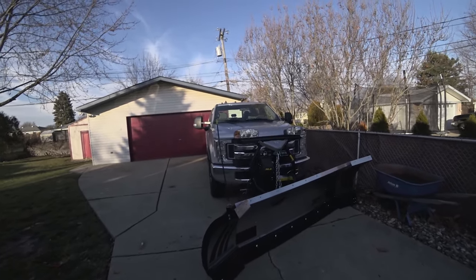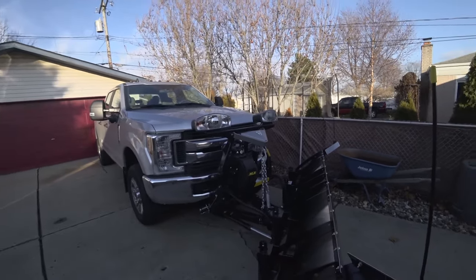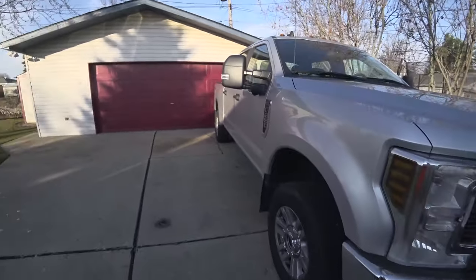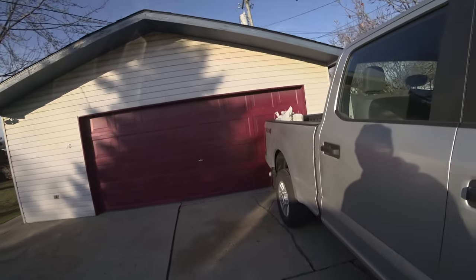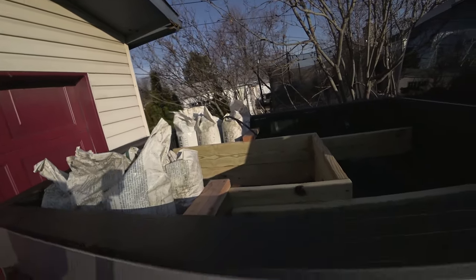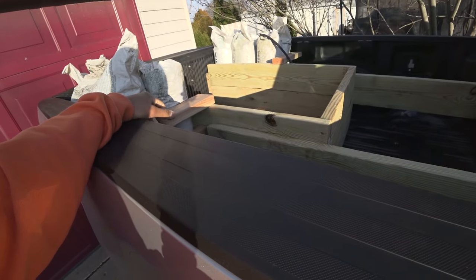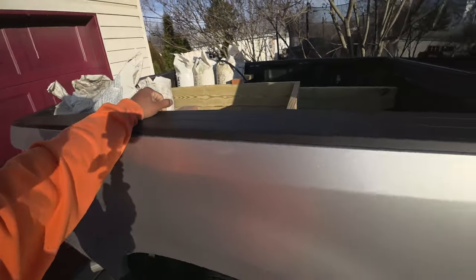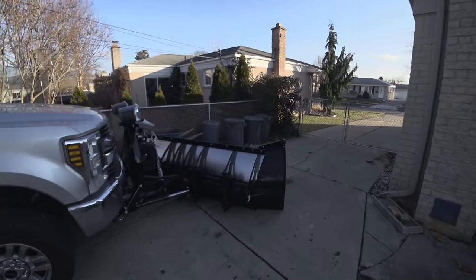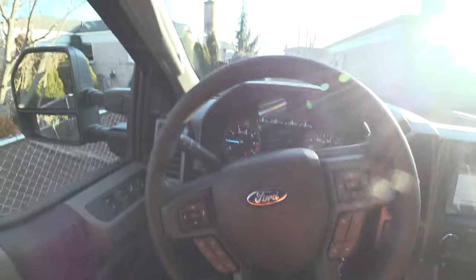Let's go for a drive in my 2019 F-250. I got a significant amount of weight on the truck — the Fisher snow plow in the front weighs about a thousand pounds or more, and I got about 700 pounds of sandbags in the bed. With this wood frame that's in here, that's another 80-90 pounds, plus my weight — we're going to be close to 2,000 pounds of payload.